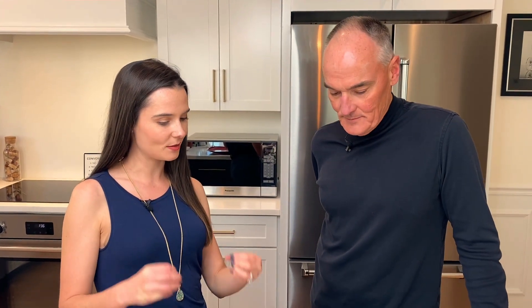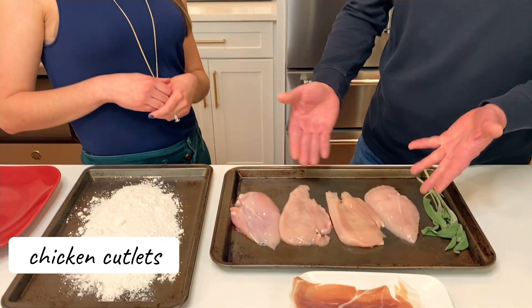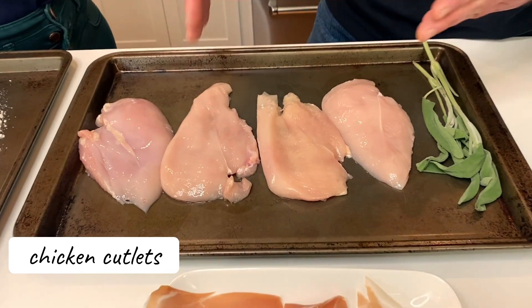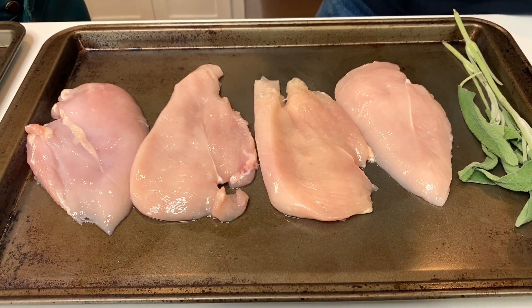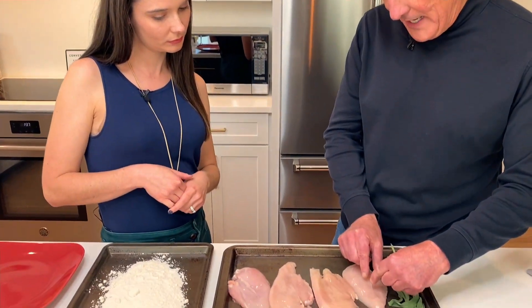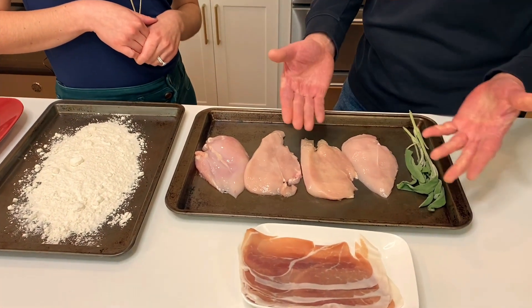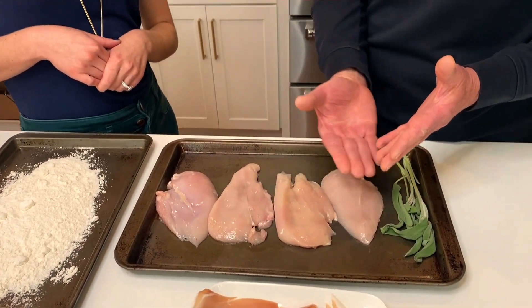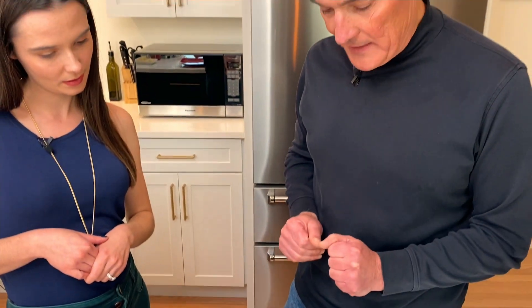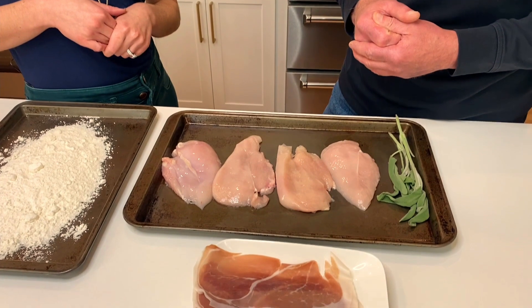I feel like this dish tastes more complicated than it actually is, because this is really surprisingly simple. We've got some chicken cutlets here — basically some breasts that have been butterflied and cut in half. You can get those from the grocery store, but they tend to be cut in eighths, which are too small for this dish. It's better to do it on your own: buy a boneless skinless breast, cut it in half, then cut that down the middle. Two breasts make four portions.